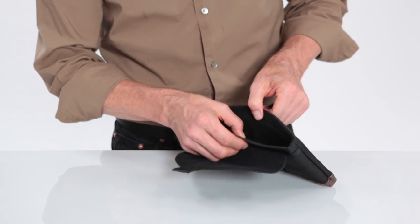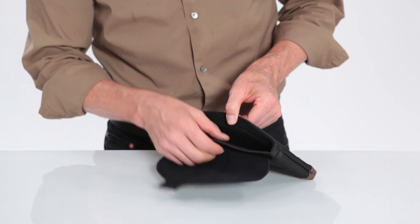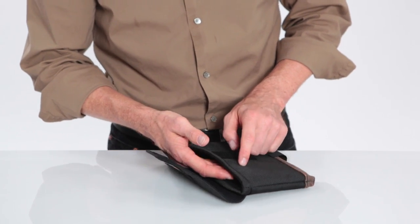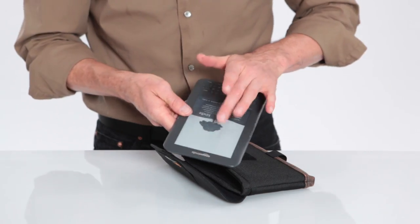On the inside we have a scratch-free padded liner. It's 4 millimeter neoprene, and between the neoprene and the ballistic we have some impact plastic which is going to help protect the screen of your Kindle.